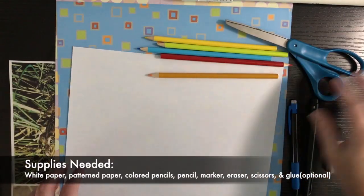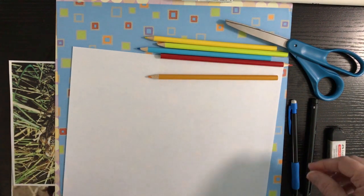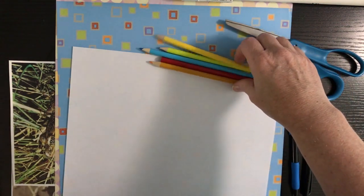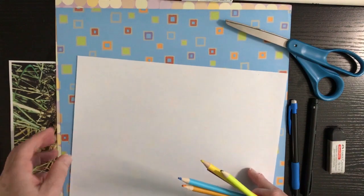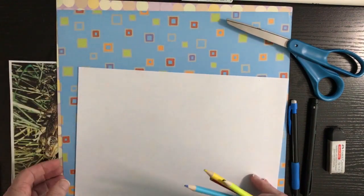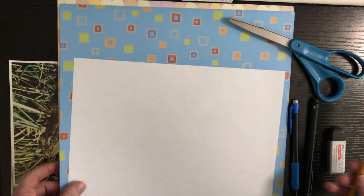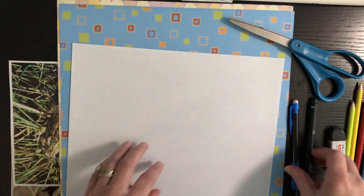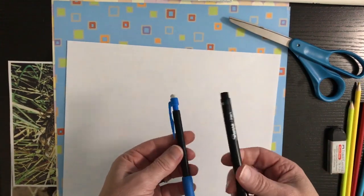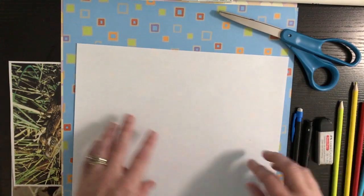For this project we're going to draw and color a camouflaged leopard frog. The supplies you're going to need are some colored pencils that match some colors on some patterned paper. You'll also need a piece of white paper, a pencil, a marker, scissors, and an eraser.